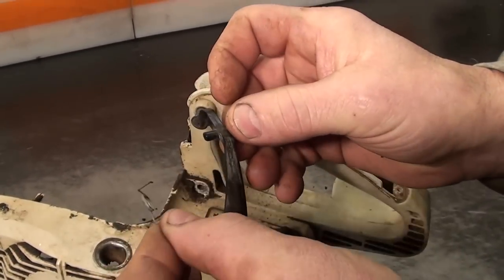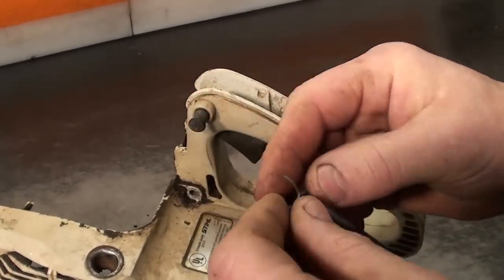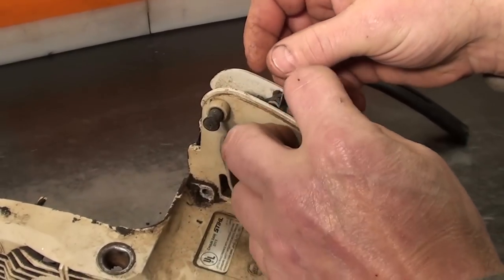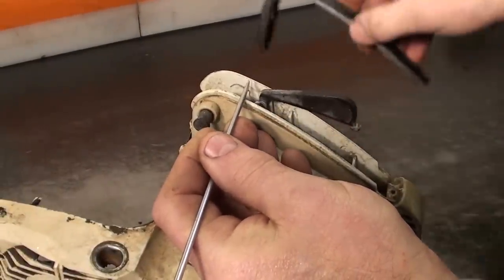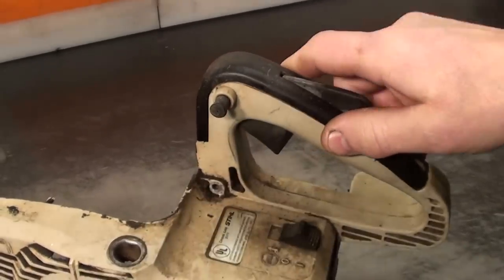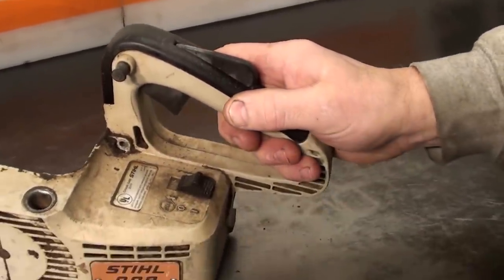The left side just slides on there. Set it into its position. Get a little screwdriver or piece of wire and just hold this forward while you slide on the cover and you're in position. Hope that helps you.